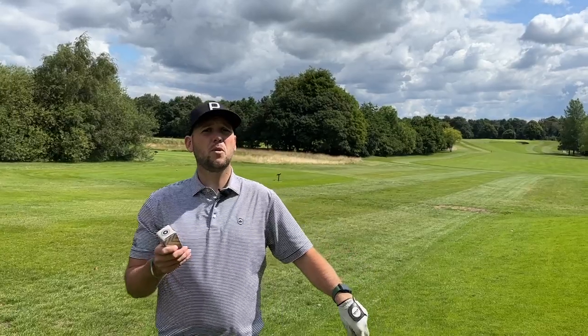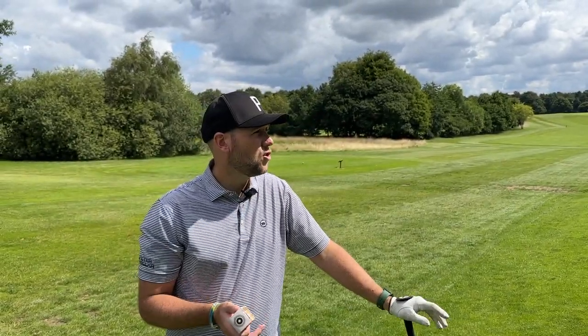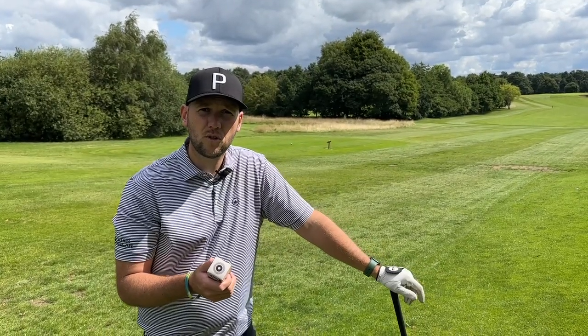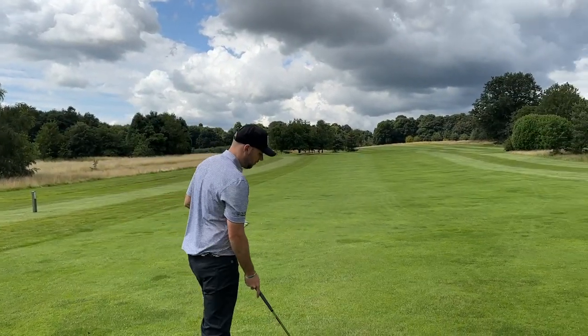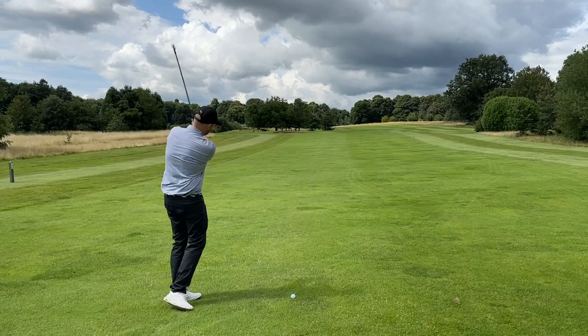Today we're going to do a couple of shots. As always we're doing nearest the pin with James Robinson, a closest shot around the green which I'm choosing this week — last week was a bunker and James had a convincing victory — and we're also doing a long drive. First up, nearest the pin from the fairway: 155 yards to the flag.